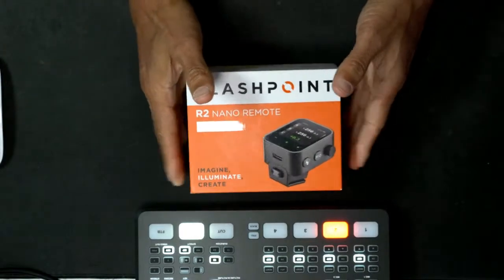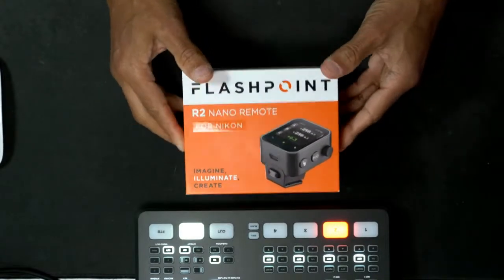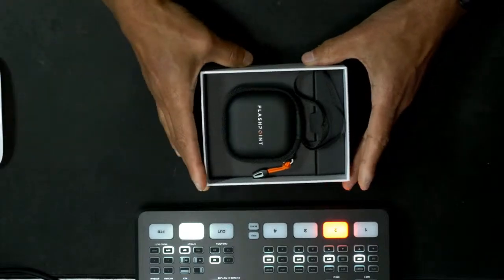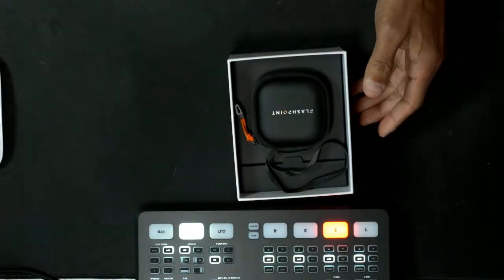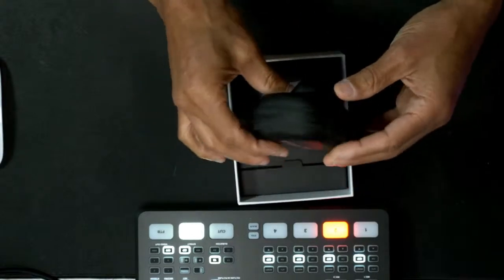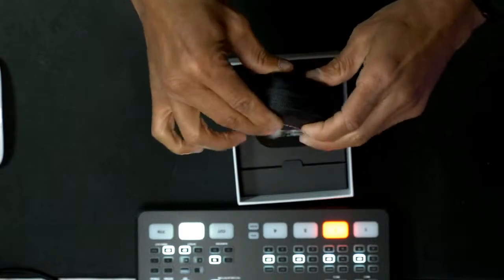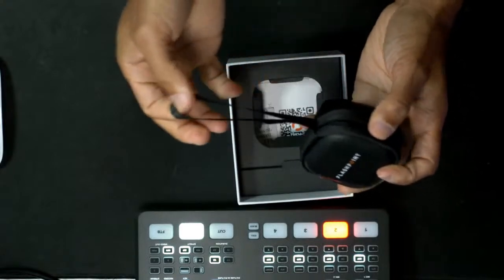All right. So we have the Nano here — this one is for Nikon. No surprise there; I do most of my flash photography with Nikon. I'm going to open this bad boy up. So that's what's inside the box — it's just an empty box right there. And we have this nice little carrying case, which is the first time I've ever seen a carrying case come with any Flashpoint or Godox triggers. It's actually kind of like a semi-hard shell.